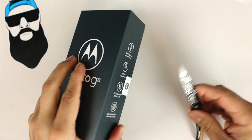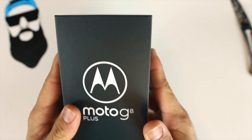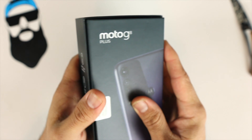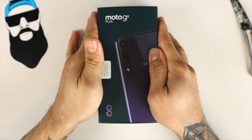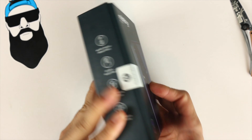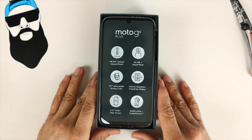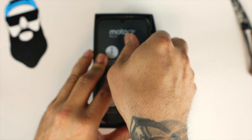The box itself is very simple — Moto G8 Plus. On the side we do have some features but we'll get to those in a little bit. On the back we have a picture of the Moto G8 Plus. We have the blue version as I mentioned and the red, so let's go ahead and unbox and see what's inside.